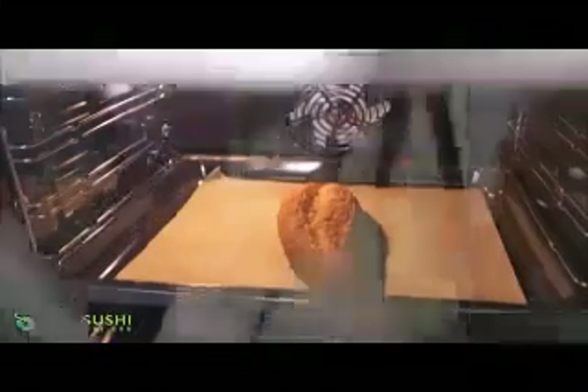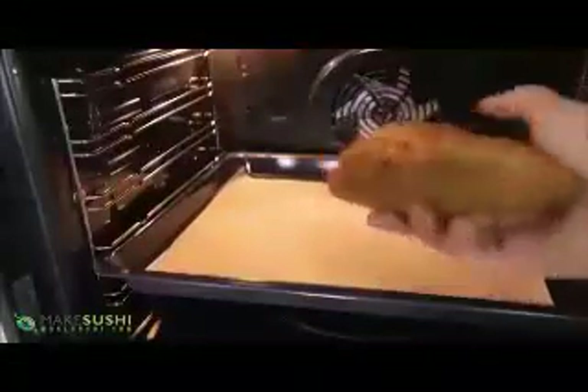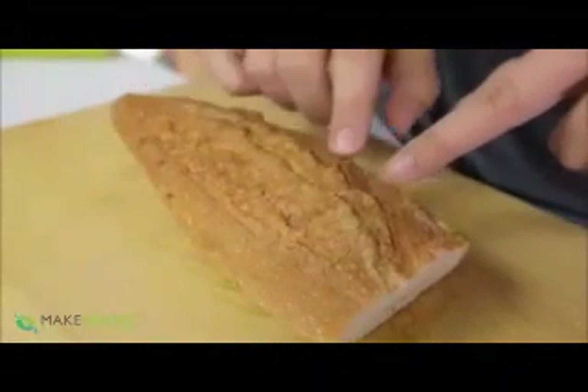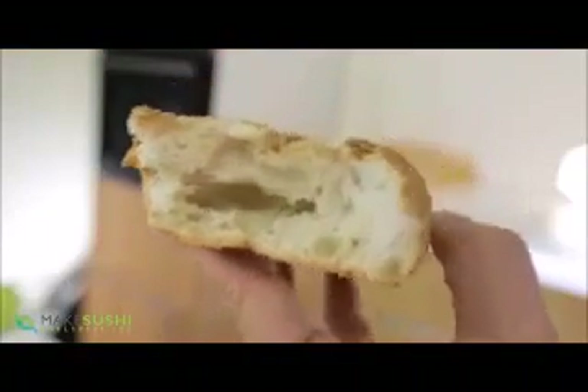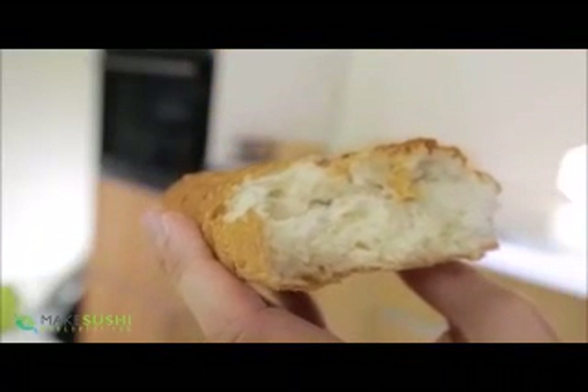Leave it in there for about three minutes, then turn it around and heat it up for another three minutes. If it's still not done enough then leave it a bit longer. Once it's done, pull it out and it's crispy again and crunchy just like it was from the baker's, and the inside is nice and soft and tender and steamy — just delicious fresh bread. This is like a week old really, but it's super usable again. Give this a try at home and let me know what you think.